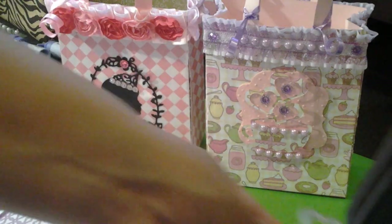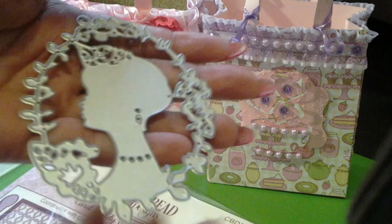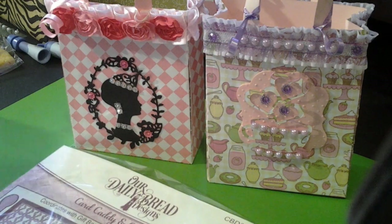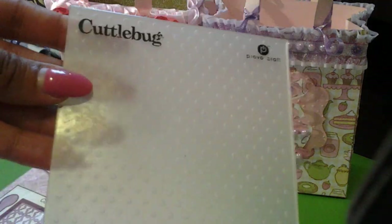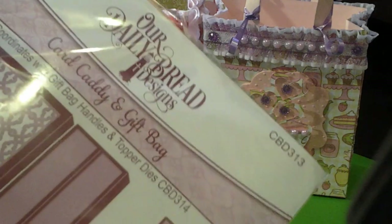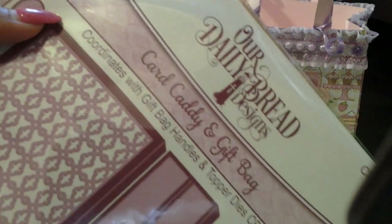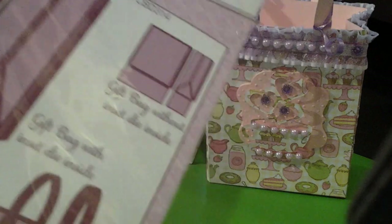The dies I used were this die I had in my own stash, along with another die I love — I finally was able to use it — and my Cuttlebug embossing folder, the dots, and also Our Daily Bread's shopping bag die.